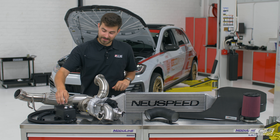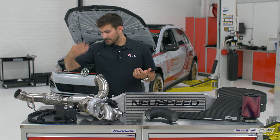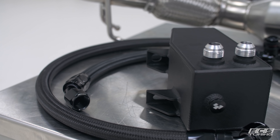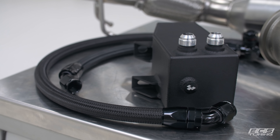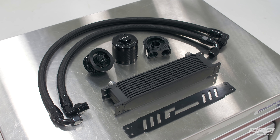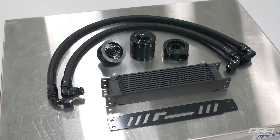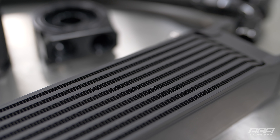Racing Line also sent us their oil catch can — really nice AN lines, it's a nice looking catch can and it should fit really well in the engine bay. We've also got an oil cooler that isn't here yet, it's on the way, but that'll be nice to keep the turbo cool, keep the engine cool, keep everything running nicely.